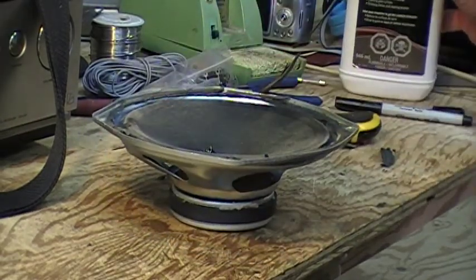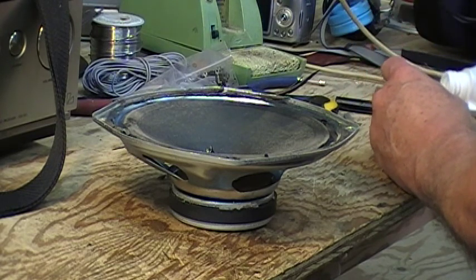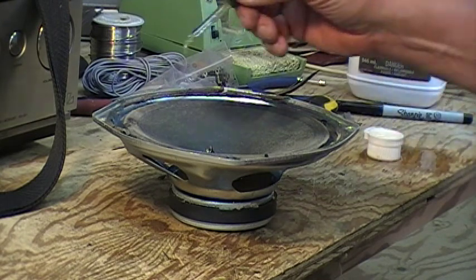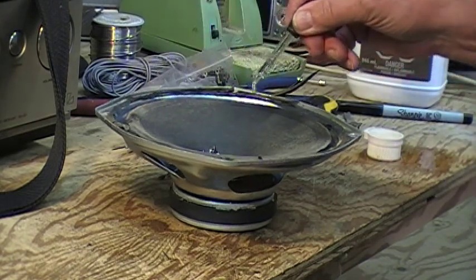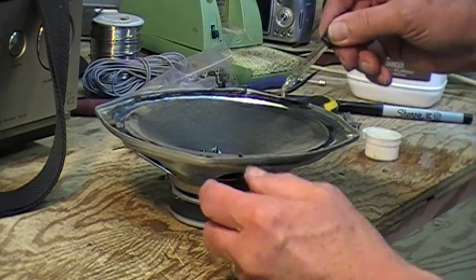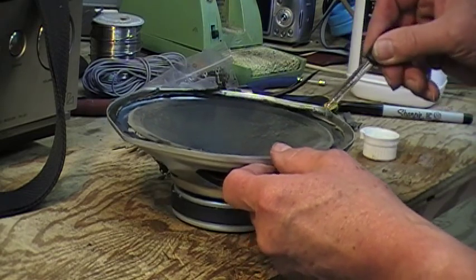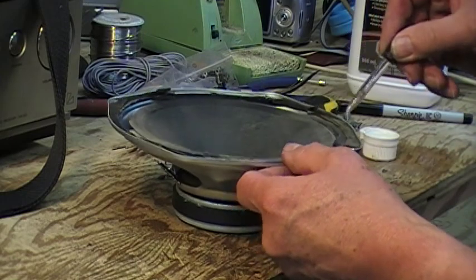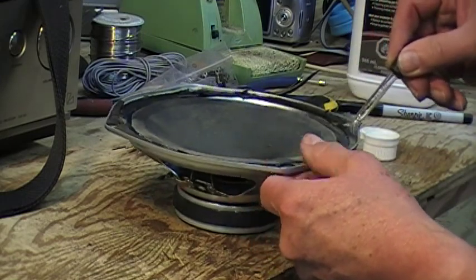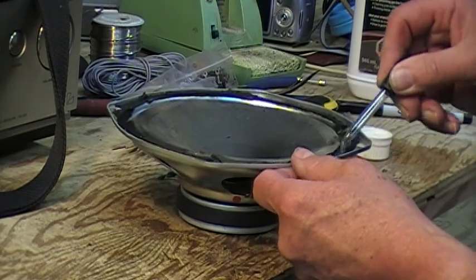That's the mess we have now. With the aid of this eyedropper, just saturate everything. If you've got a lot on there, it may only take the top level off. But methyl hydrate is cheap, so just keep saturating it, let it sit for a few minutes, and then peel it off.